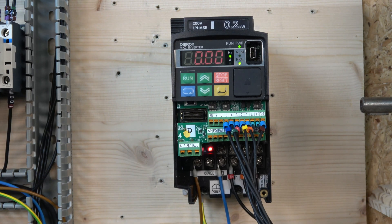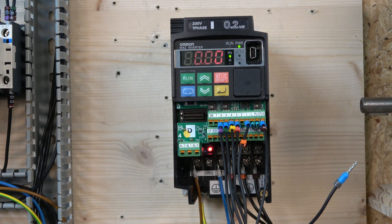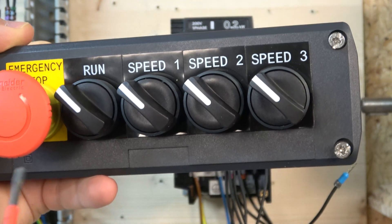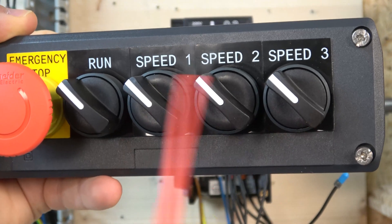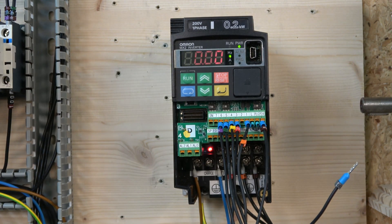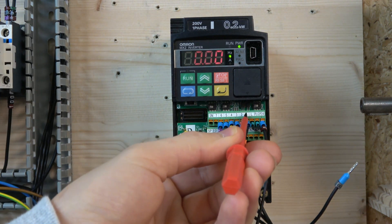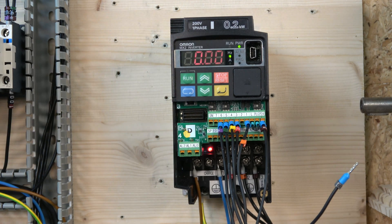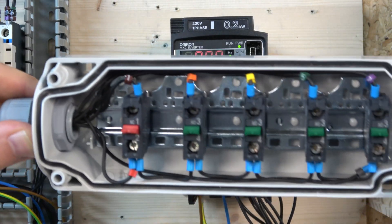Next, let's check out how the multi-frequency setup is done. Our multi-frequency station is in. We will have a run signal, speed one, speed two, speed three. These speeds work like a bit-selection system, but for every speed to work you will need the run signal. The run signal can be run forward or reverse — terminal one and terminal two. The MX2 drive has given us a great number of choices for inputs.